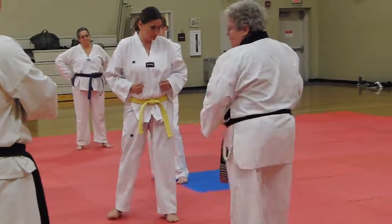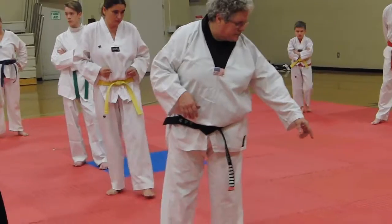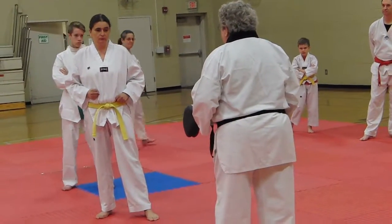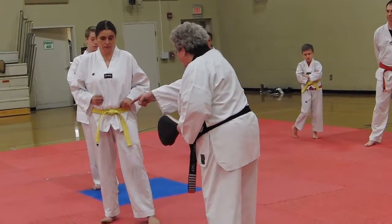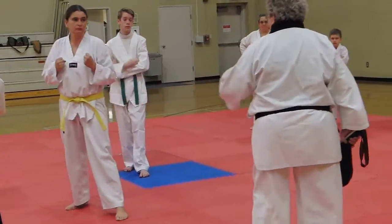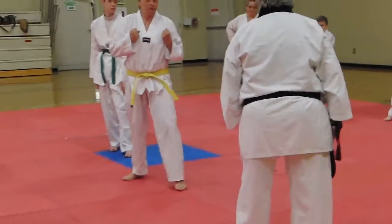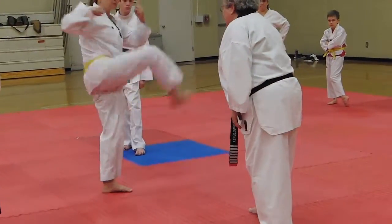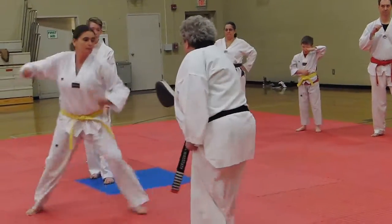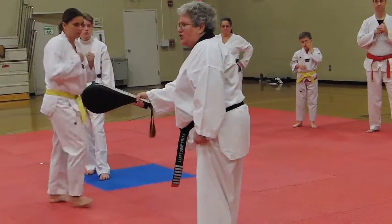So here's what we're going to do. I'm going to step at you. You're going to step up to the side and kick. So I'm approaching you, I'm going to step at you, and you're going to move off to the side and kick. As a target, I'm going to shoot it at you and then move it over towards you a little bit.